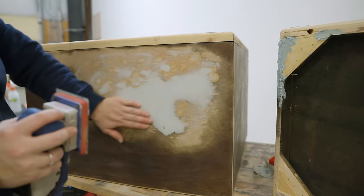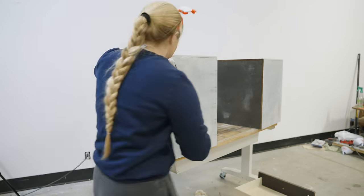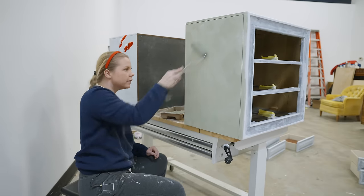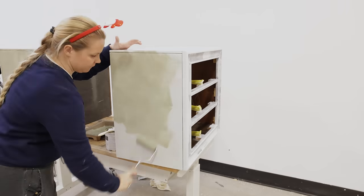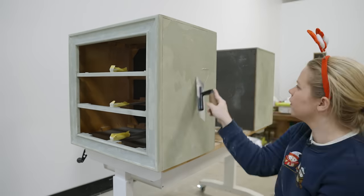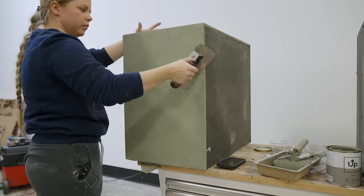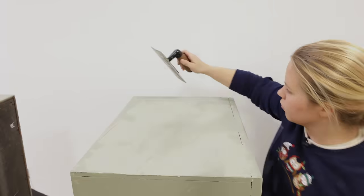I sanded the Bondo down and then I primed everything with Kiehl's primer and a foam roller. Then I wanted to try a new technique on these nightstands, so I used some Venetian plaster by Up Paint. This was a really fun and new technique that I've never really seen happen on furniture before, but it was also very challenging to pull off correctly. If I were to give you some advice and you want to try Venetian plaster on a piece of furniture, make sure that you've got flat surfaces. My drawers were a little bit curved and I had to use my hands a couple of times to make sure I was getting that look really nailed down well.